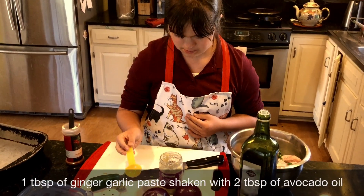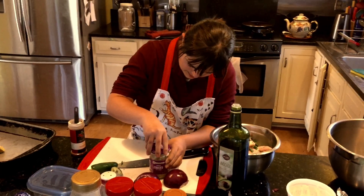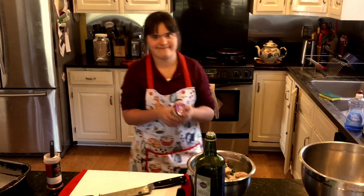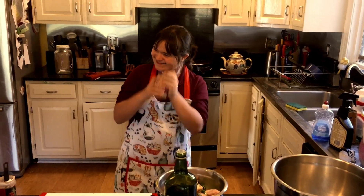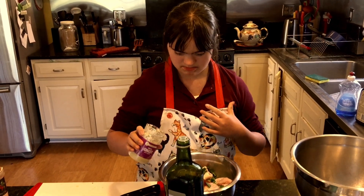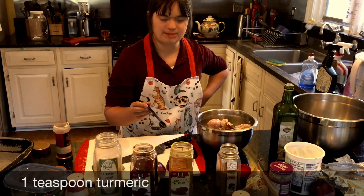Put the lid on and shake it. That's ginger with a little bit of garlic in there, and she's just gonna shake it up with some oil and pour it in and coat everything. Good shaking! There's cumin and turmeric next.